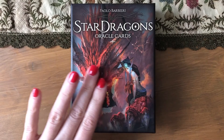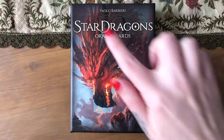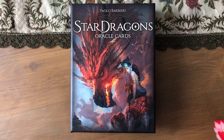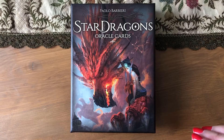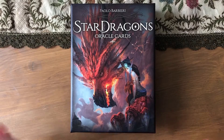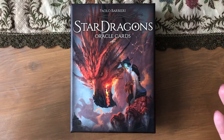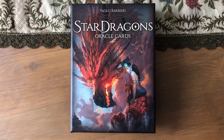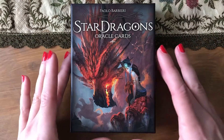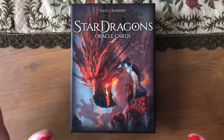This is actually a Paolo Barbieri deck. I usually don't like this type of dragon because they are usually just big, muscly things, but I saw a few images and I was like, I need the dragon oracle — besides the field guide — because I need more dragons, and I was like let's just buy it.